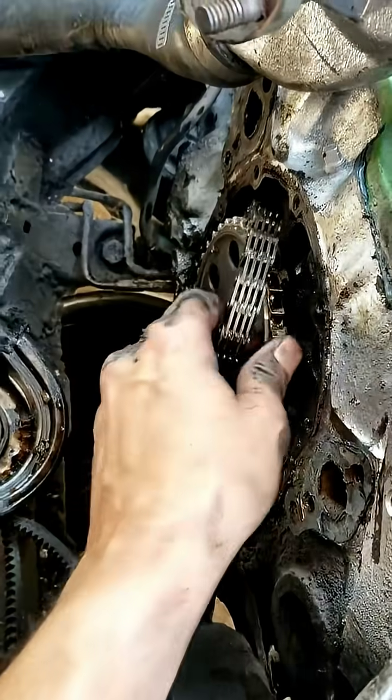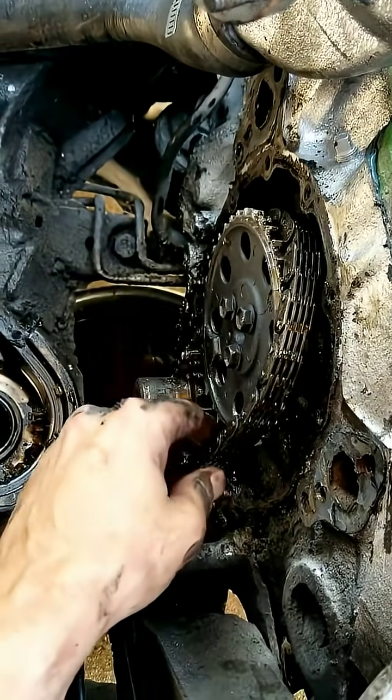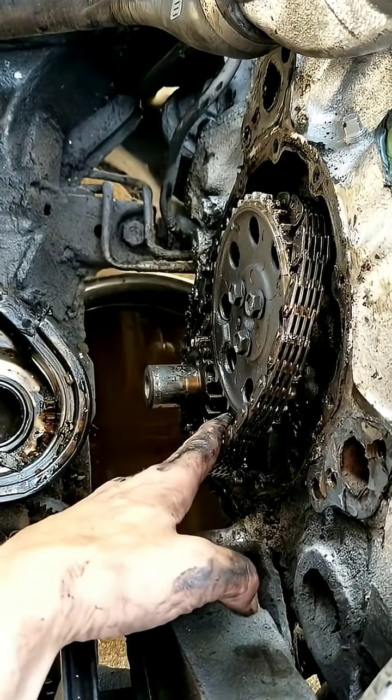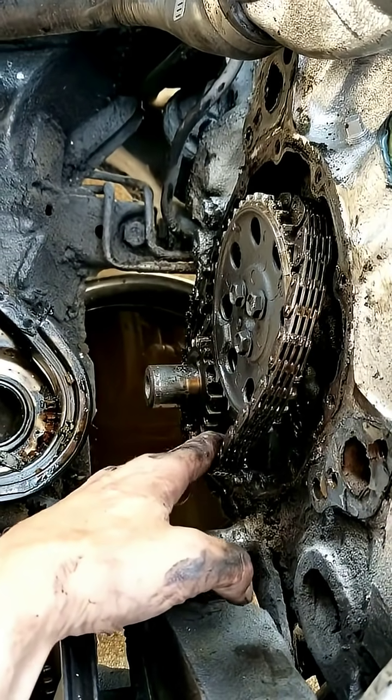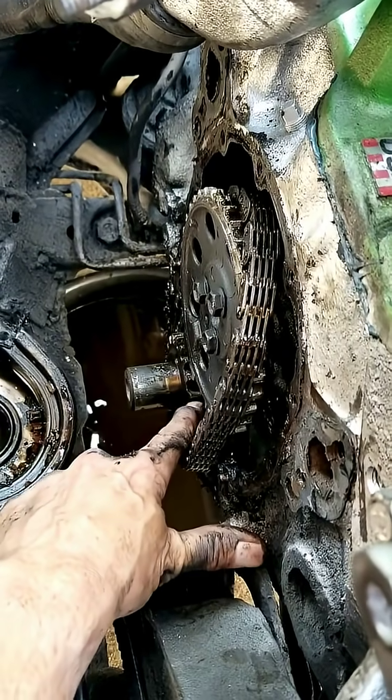The good news is this happened when I was parked and I didn't run the motor. I did crank it a lot trying to figure out what was wrong, but I'm pretty sure — I ain't sure about nothing — but the cam gears are the problem. The crank gear looks okay, but the cam gears...